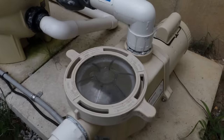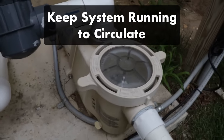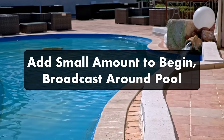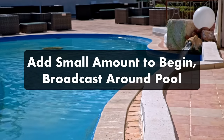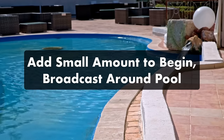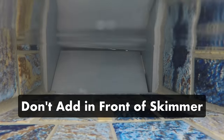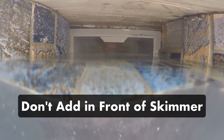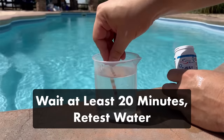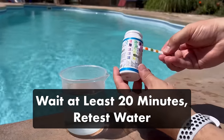When adding soda ash to your water, make sure your pump and filter are running so that the chemical is mixed into the pool water properly. Add a small amount of the chemical right into the water, spread it around as much as possible, and don't add too much all at once. You can always add more later, and don't pour it directly in front of your skimmer — otherwise it'll get sucked into your filtration system and won't rebalance your water. Let the chemical dissolve and circulate for at least 20 minutes, then retest your water before adding more.